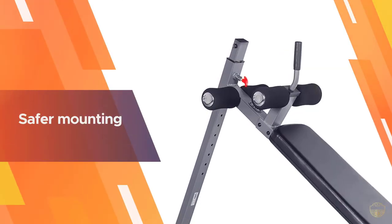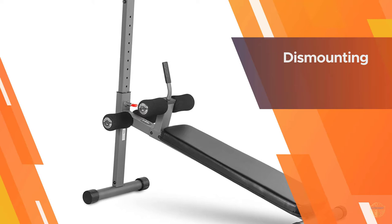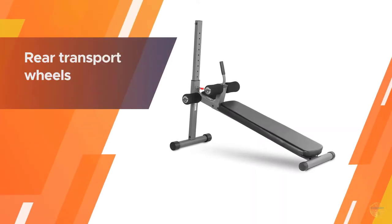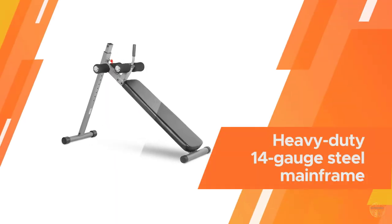Secure yourself by sliding your feet under the foam-lined ankle holder, then tackle your favorite ab exercises — sit-ups, bicycle crunches, Russian twists, and more. The bench's heavy-duty steel frame keeps it stable and sturdy as you work out.